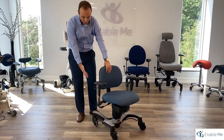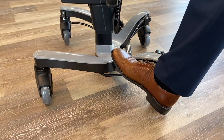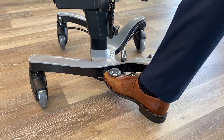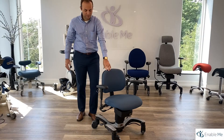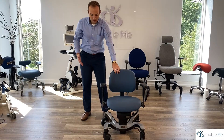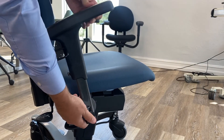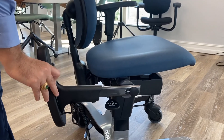This lock can also be activated from the side by pressing your foot down on the lever like so, and then raising it like so.